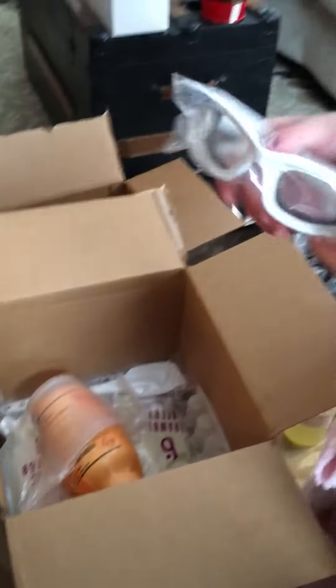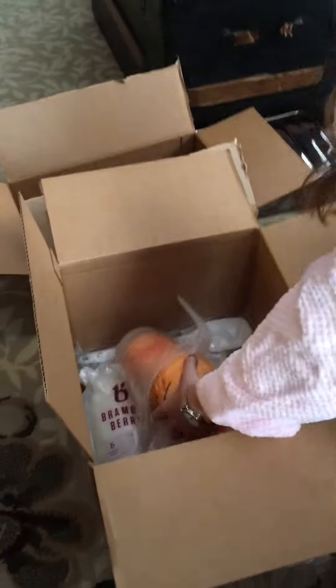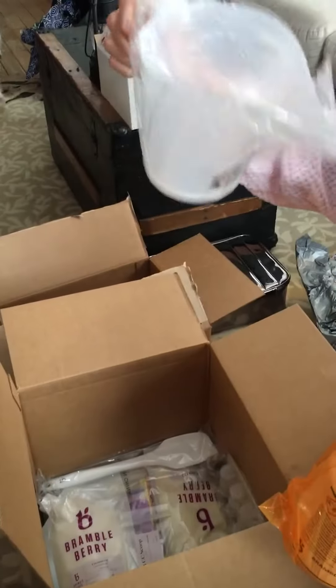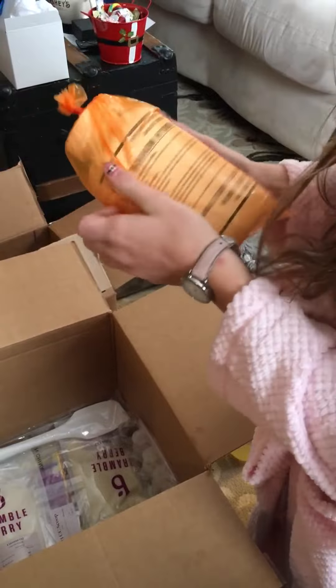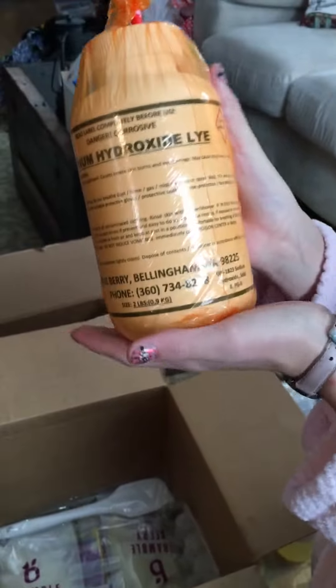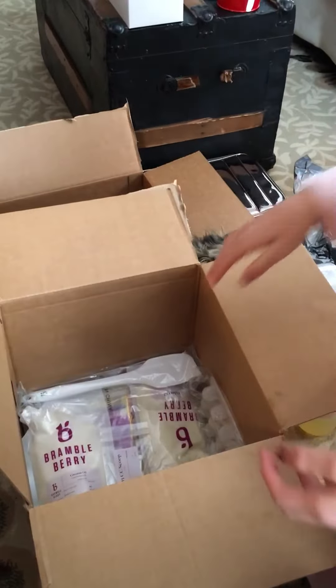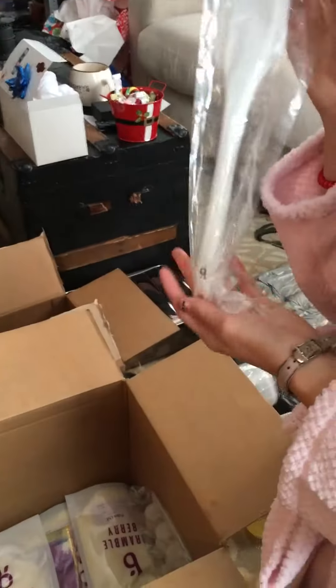We have some safety goggles. We have our pouring cup, and you can use it to measure. I don't know how to pronounce this, but here's the lye — sodium hydroxide. And then we've got a nice scraper.